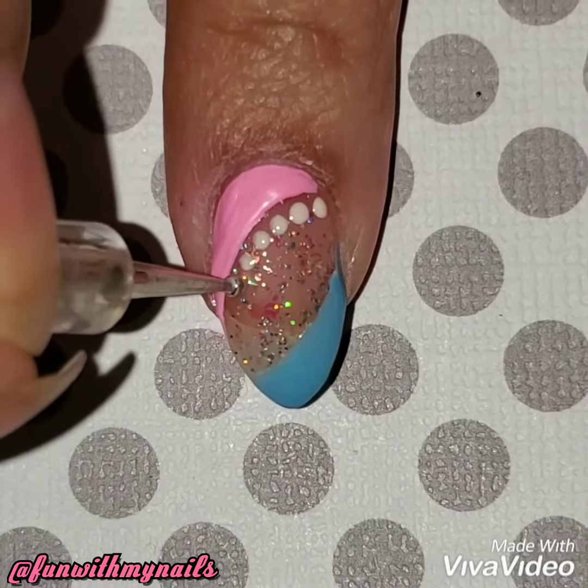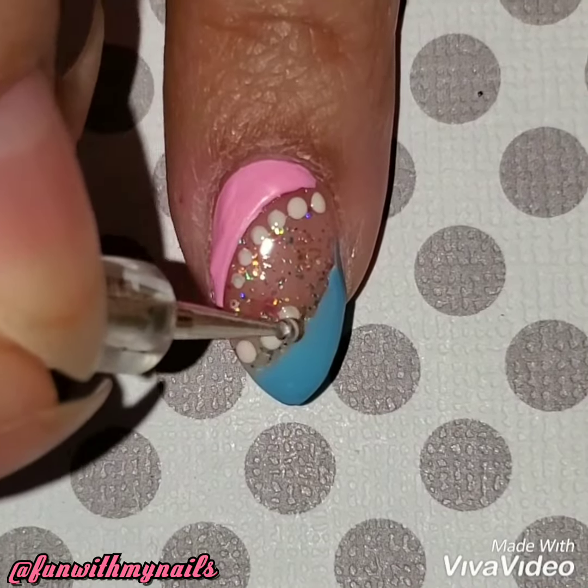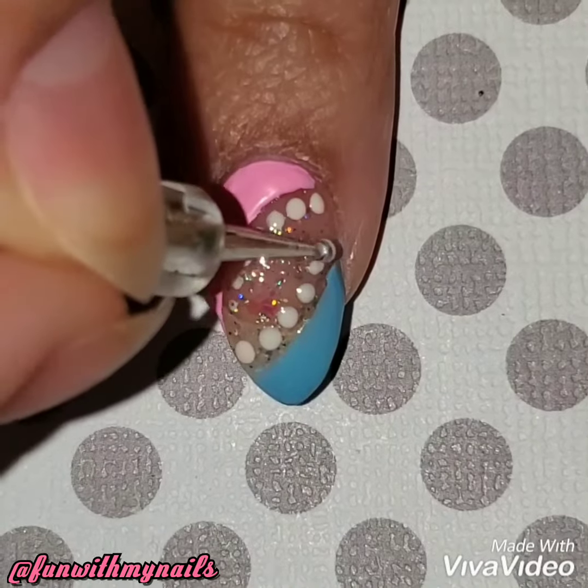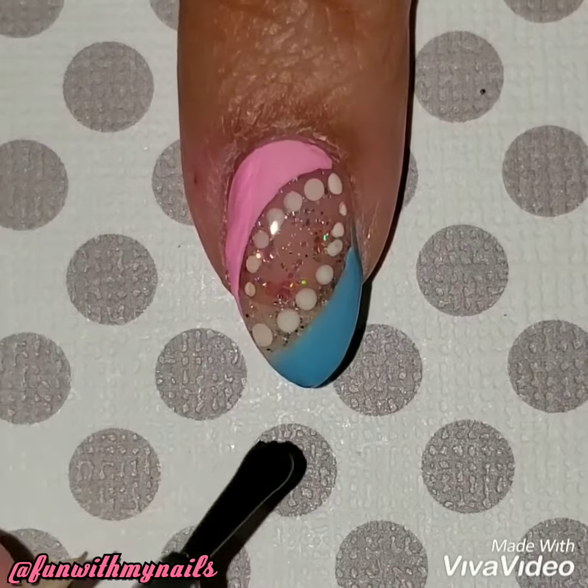Once I was done, I just added some dots. This is a really simple design — I wanted to make it simple, but it's so pretty because of that glitter. It just makes the whole thing pop. You don't have to add the dots if you don't want to.